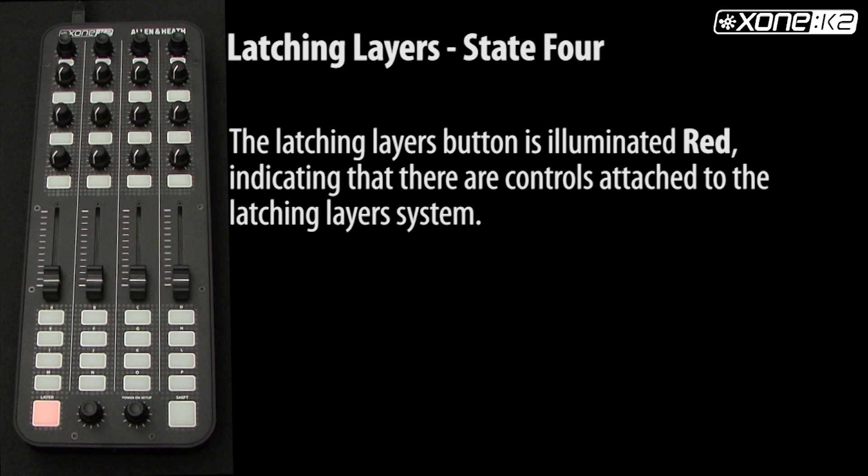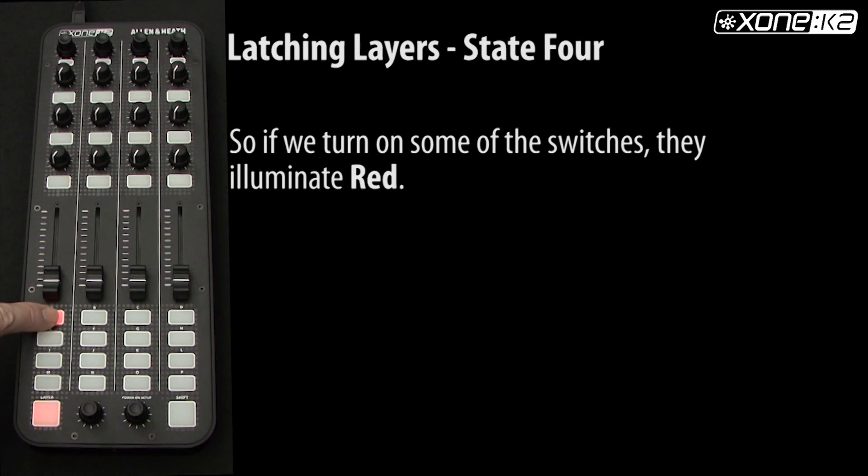You will see that the latching layers button is illuminated red, indicating that there are controls attached to the latching layers system. So if we turn on all the switches, they illuminate red.